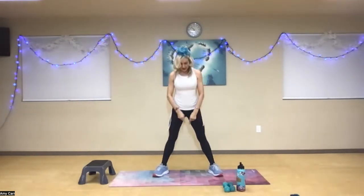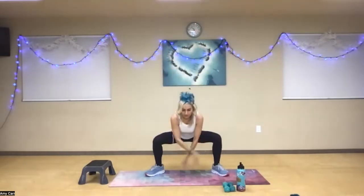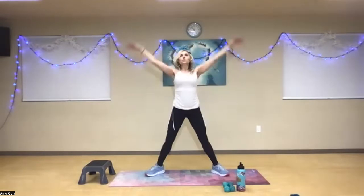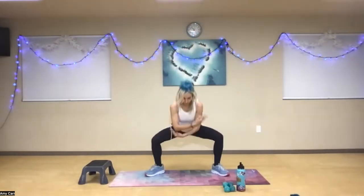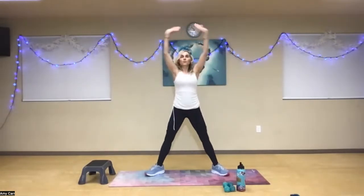Rotating your toes out, take a nice deep breath in, and then sweep left. Inhale, exhale. Two more. One more time.